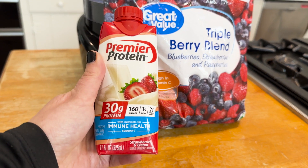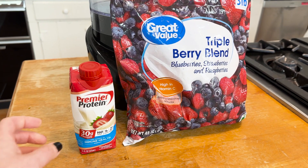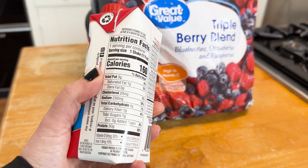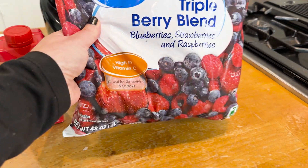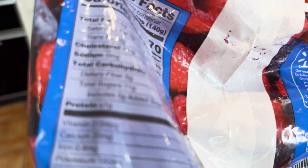Here we go — we have our strawberry Premier Protein drink. This is our secret fat burner; I'll tell you why in a little bit. Most importantly, the sugar content on this is crazy low: one gram of sugar and 30 grams of protein. And then we have our frozen berries.